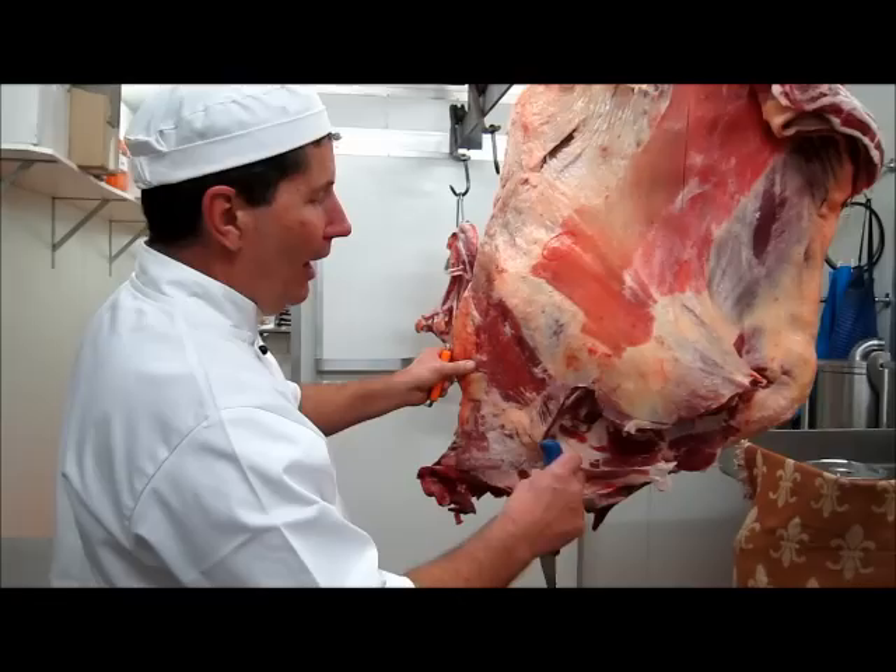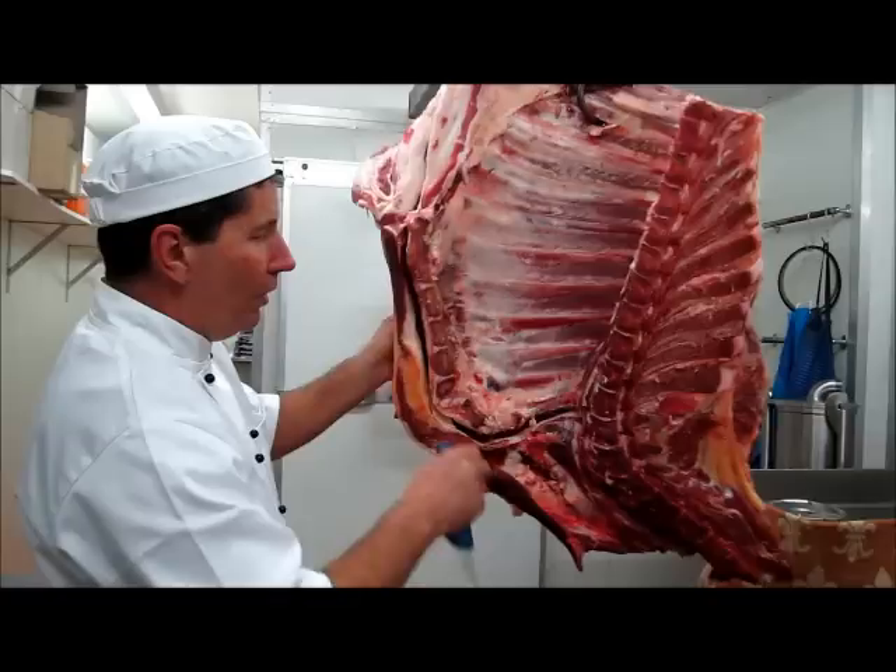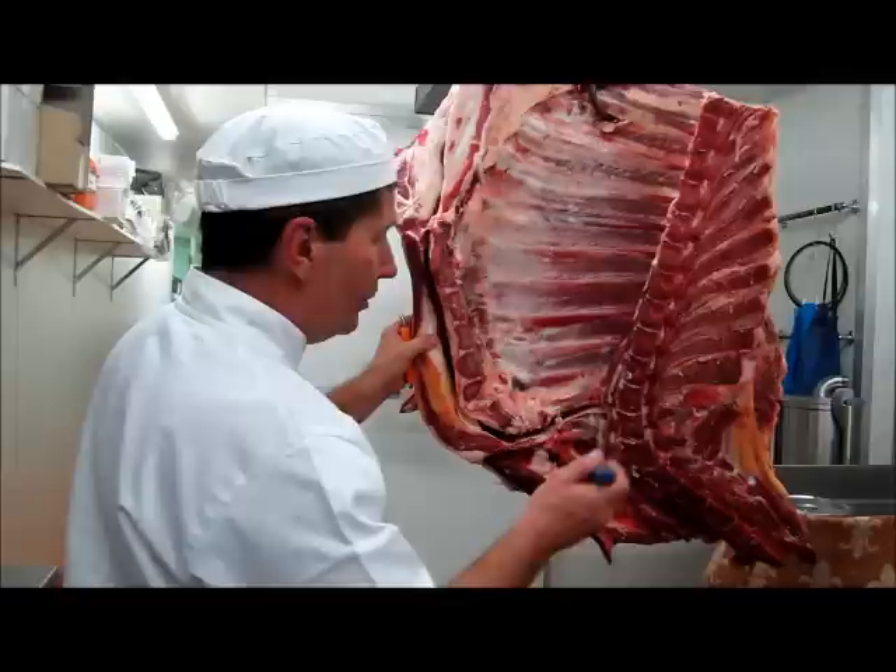There we go. So we've marked out this four-quarter, we've taken off the four-quarter shin and the four-quarter shank. I will now take the rest of this part.